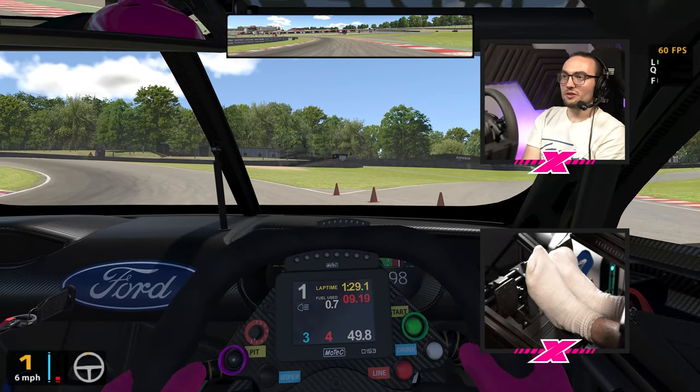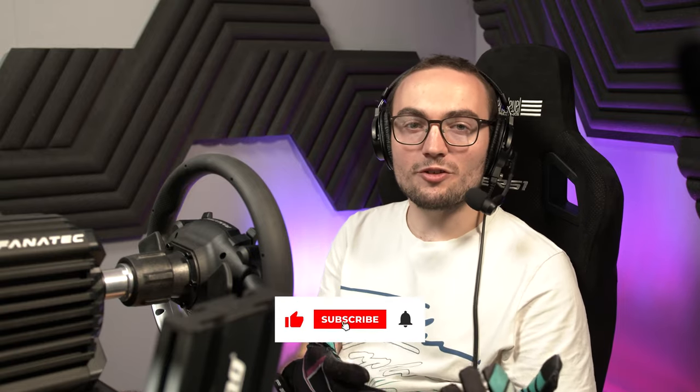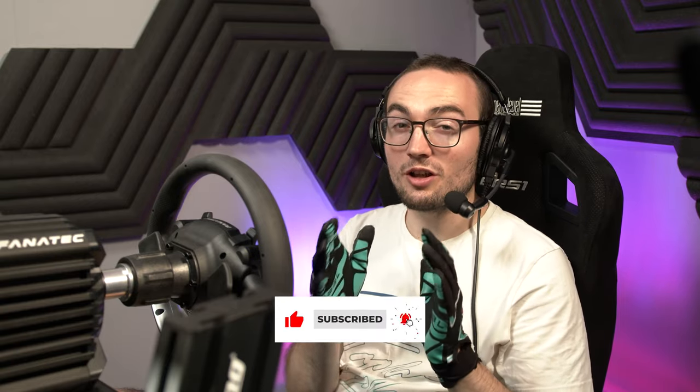That was my very first shot of these CSL Elite V2s. For a load cell pedal setup, I'm very, very impressed with the feel of them. If you've enjoyed this video or found it at all useful, please do let us know in the comments down below. Subscribe to the Traction channel for more hardware reviews and first impressions in the future. There is lots of exciting stuff coming up. Make sure you tune in this weekend for the first round of the Le Mans virtual series live from Bahrain. Until next time, thank you so much for watching, keep it pinned, and have a great day.